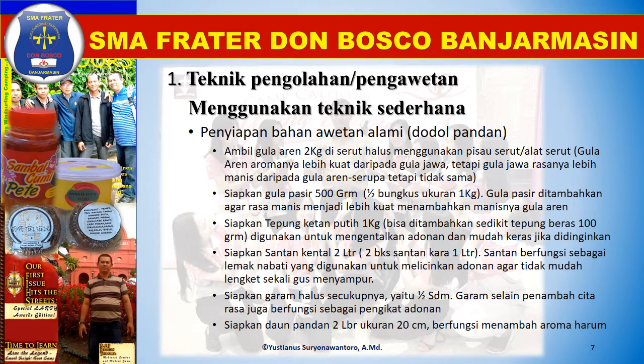Siapkan tepung ketan putih 1 kg, bila ditambahkan sedikit tepung beras 100 gram, digunakan untuk mengentalkan adonan dan mudah keras jika didinginkan. Siapkan santan kental 2 liter, 2 bungkus santan kara 1 liter. Santan berfungsi sebagai lemak nabati yang digunakan untuk melicinkan adonan agar tidak mudah lengkat sekaligus sebagai bahan pencampur. Siapkan garam halus secukupnya yaitu setengah sendok makan; garam selain menambah cita rasa juga berfungsi sebagai pengikat adonan. Siapkan daun pandan 2 lembar ukuran 20 cm, berfungsi menambah harum aromanya.